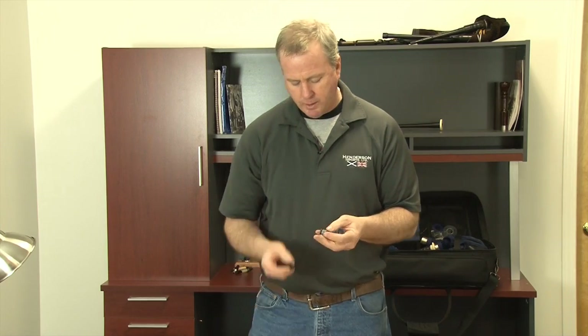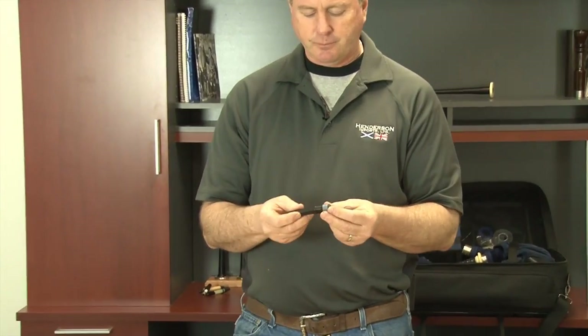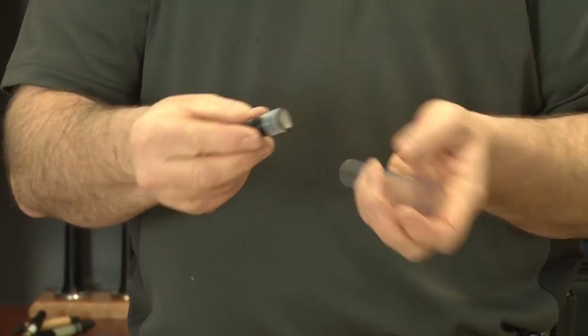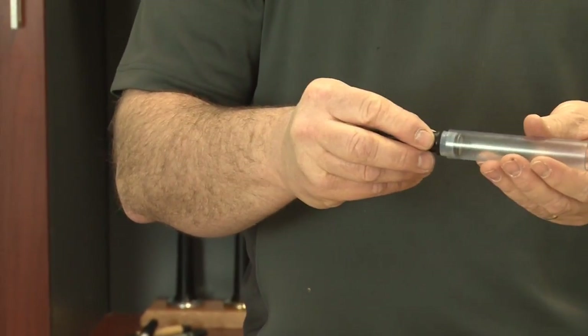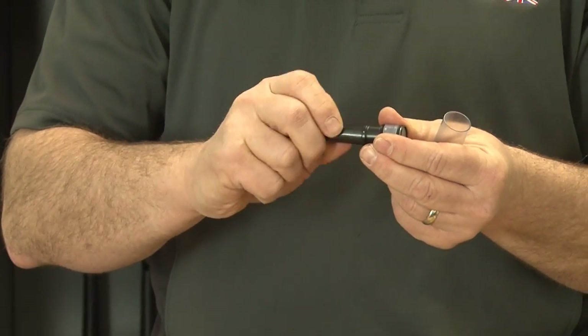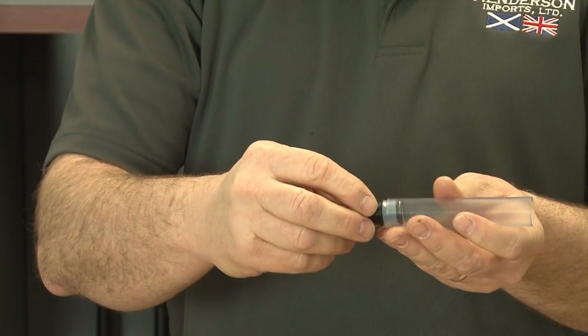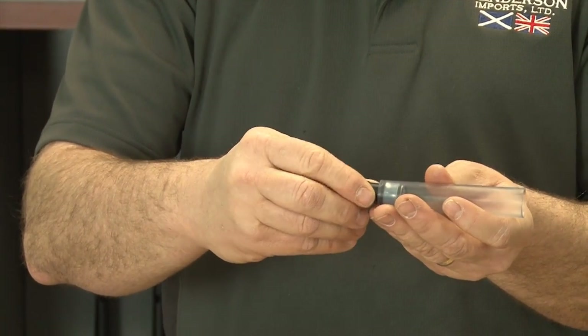So what you want to do is, first off, put the key on. The key locks right into the cross stem inside the moose valve. What you want to do is turn it a couple of half turns until you create a snug feel on your moose valve.